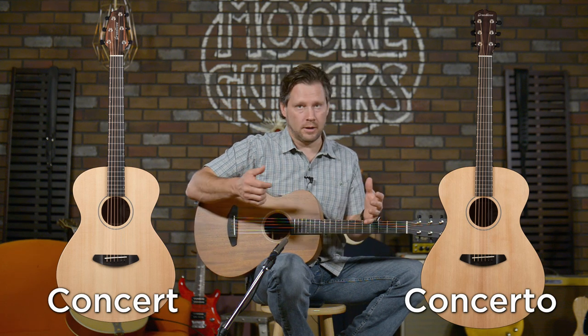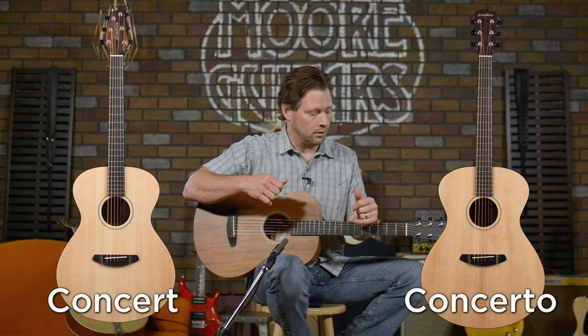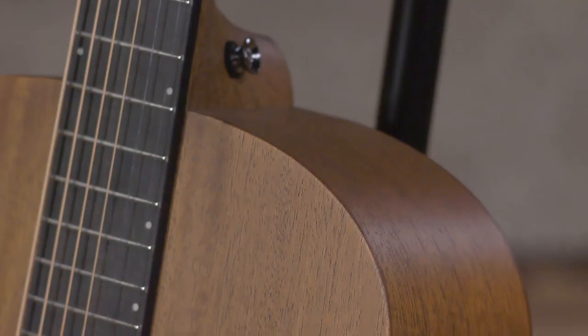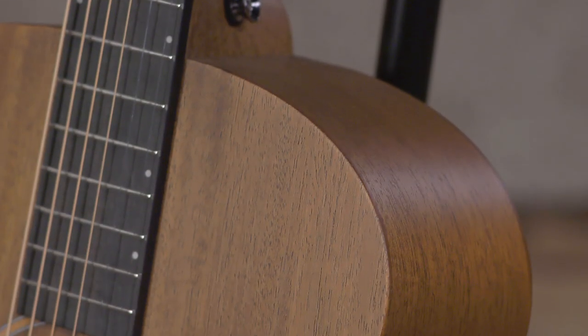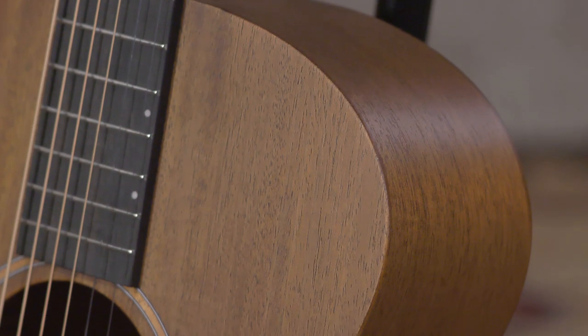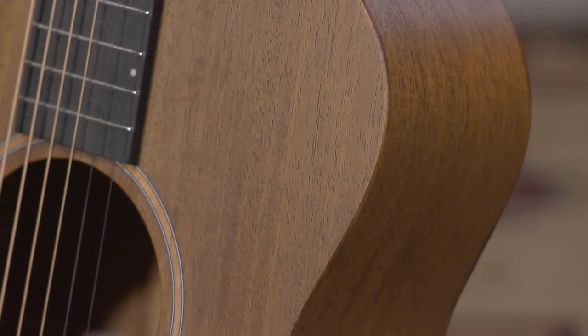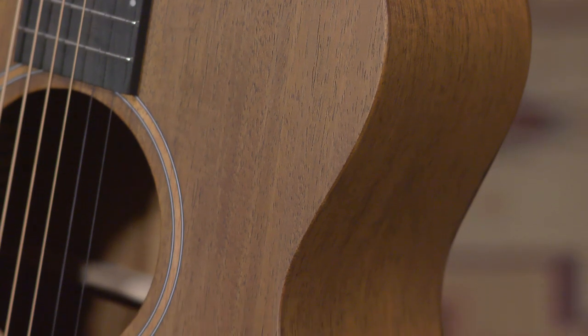The concerto is not near as big as a jumbo — it's a big guitar, but it's not as big as a jumbo. But it's got the full body feel and that big massive sound without being a massive guitar. Then you come to this beauty, which is kind of a really nice upgrade or side grade to a parlor — and this is the concertina.